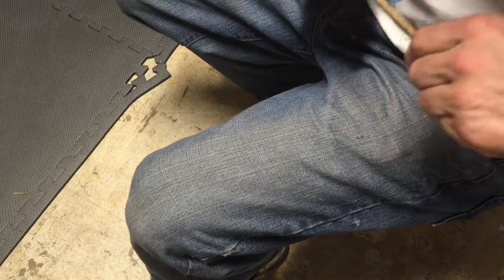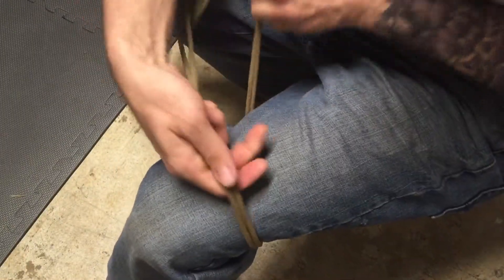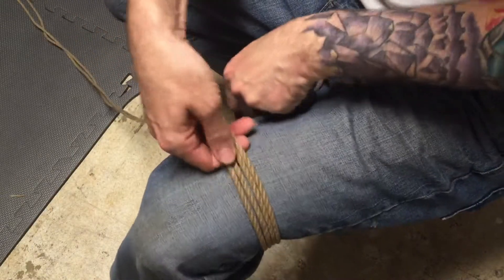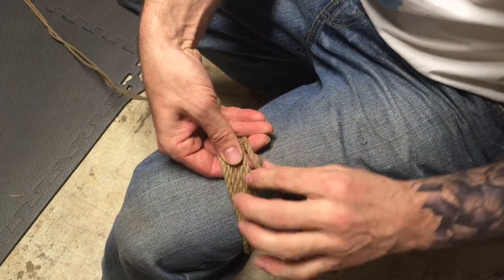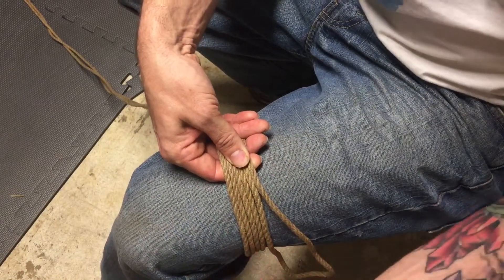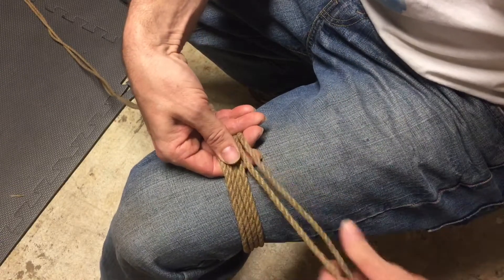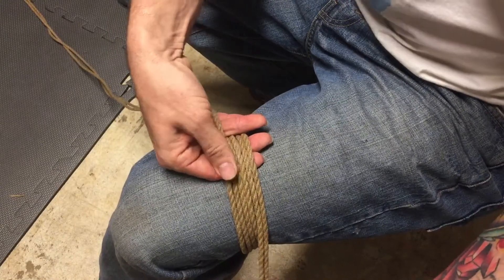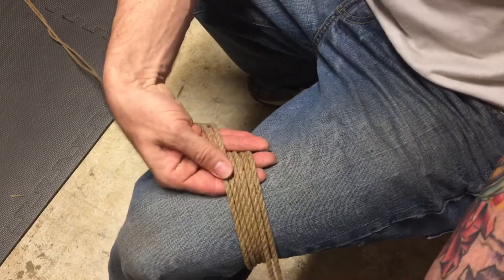We want to take the rope and wrap it around our column twice. Two wraps is perfect. Any more than that, when you actually start tying down the Somerville bowline and compressing it, keeping tension on the additional wraps becomes very difficult. So I always just do two wraps. From here it's basically a four-step process.